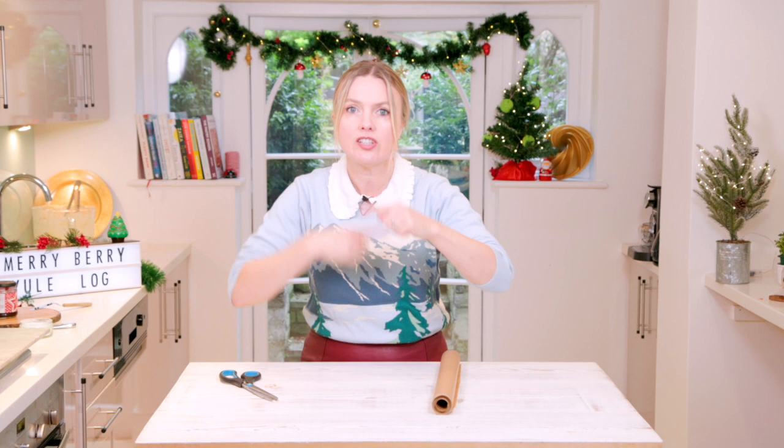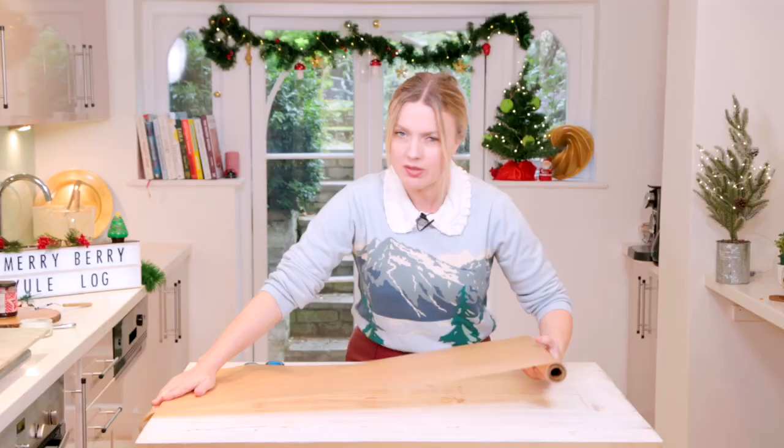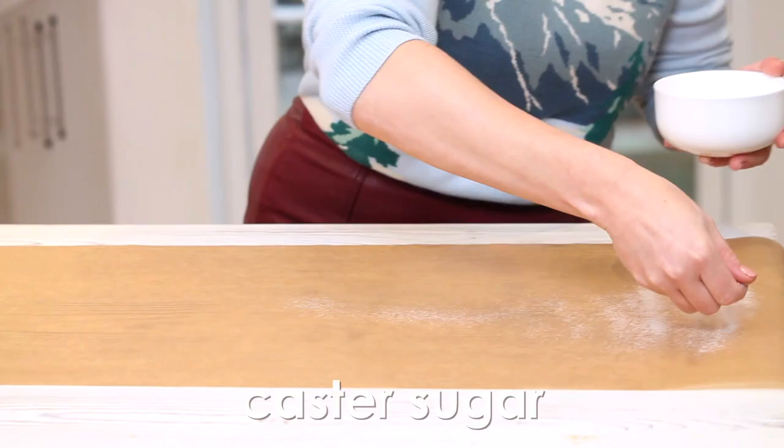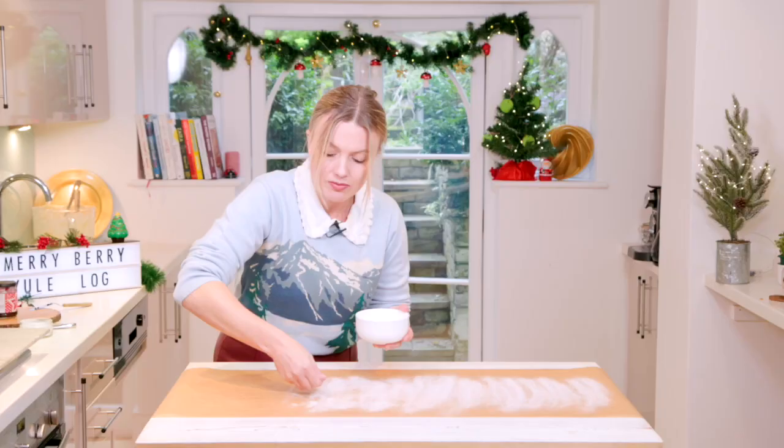The idea with the Yule log is that you twist it up. You need to do that when the sponge is warm — otherwise, if you left it when it was cold, it would just crack. Get a piece of parchment paper double the length of your tins — actually make it more than double. Generously sprinkle some caster sugar over that paper, just in the middle where the sponge is going to sit. You're basically training the sponge to go into a spiral.